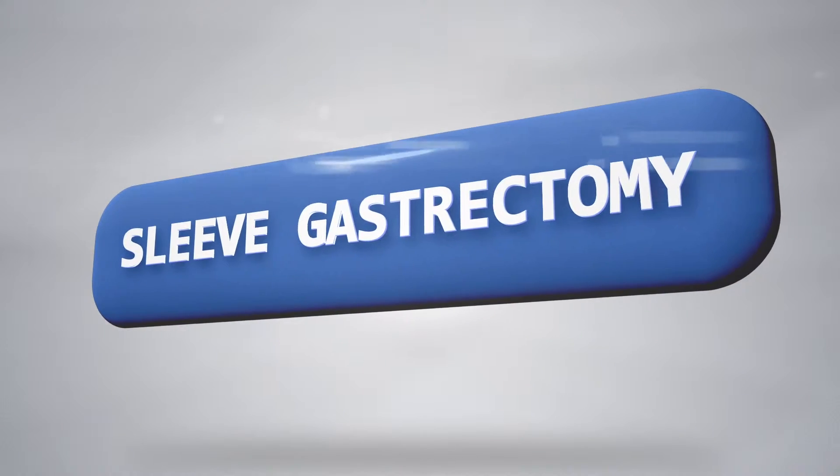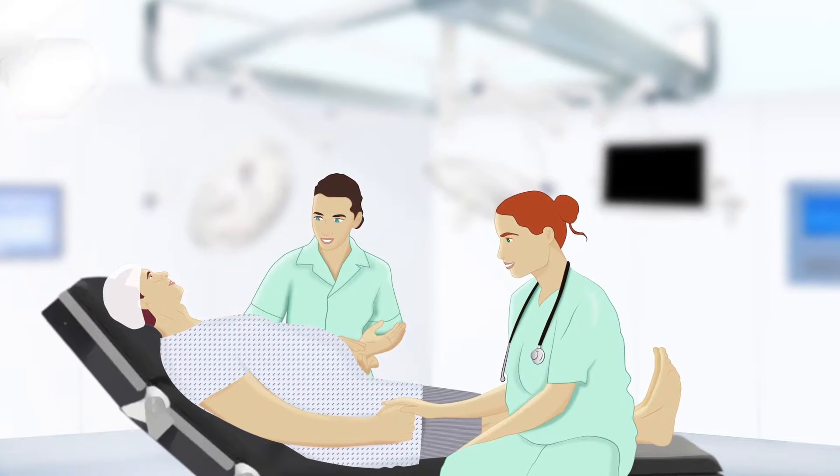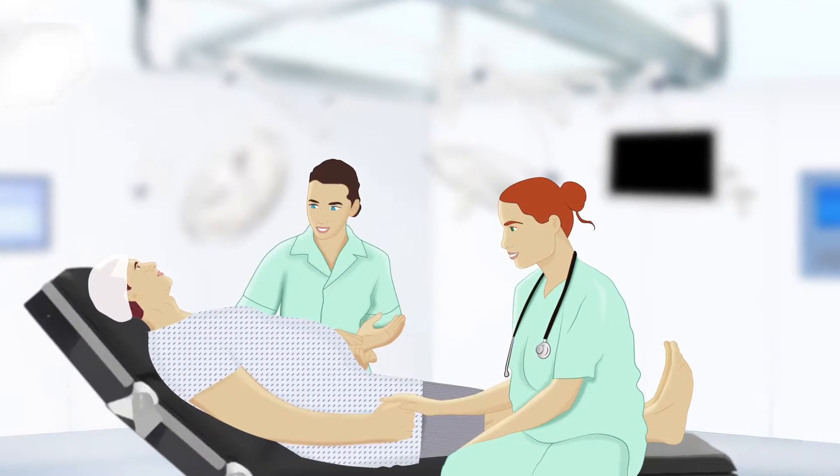A sleeve gastrectomy reduces the size of the stomach, which restricts the amount of food that can be eaten. The patient is positioned safely and securely on the operating table.